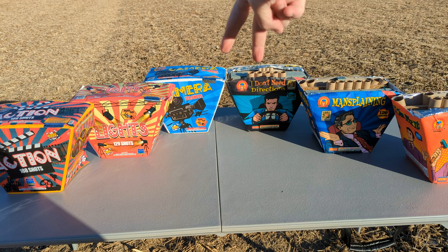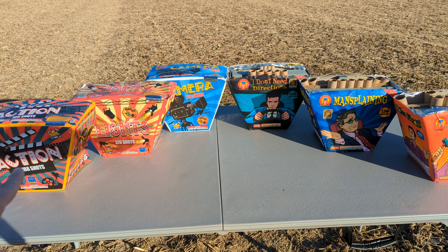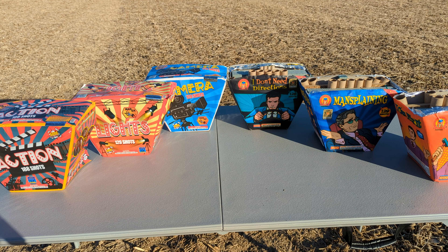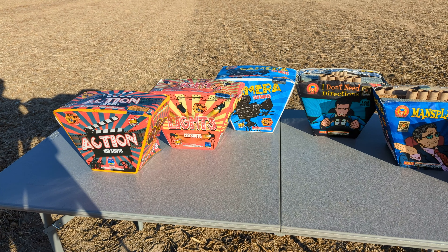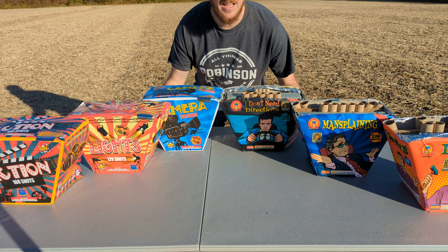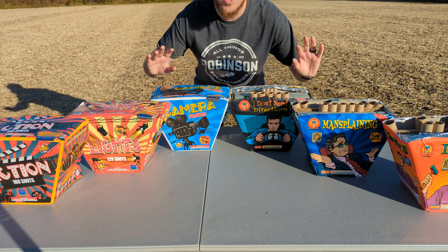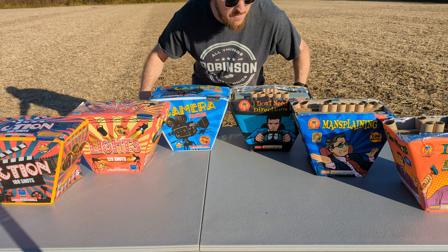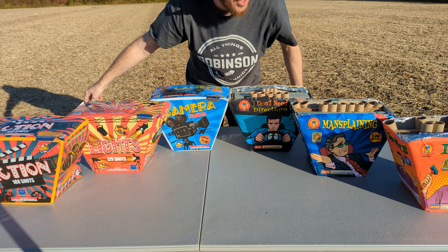Ironically enough, these two cakes right here are both 128 shots. Both of these are 129 shots, and both of those are 188 shots. So my guess is that these are re-wraps, or they're at least close enough in performance that if we light them at the same time you won't notice much of a difference. So we're going to light these two 128-shot cakes first, space them out 100 feet so you can see both shot off at the same time. Then we'll do the next one — 129 shots — and finish with the 188-shot cake.